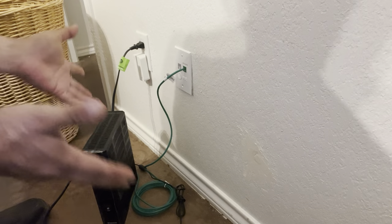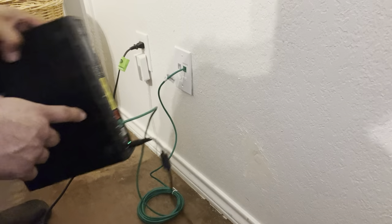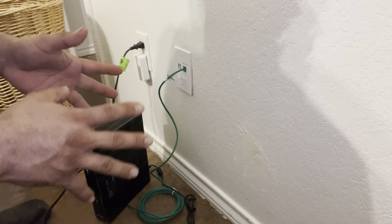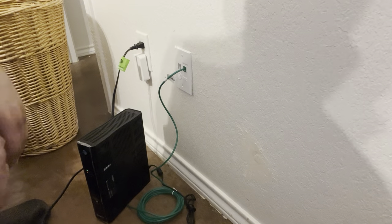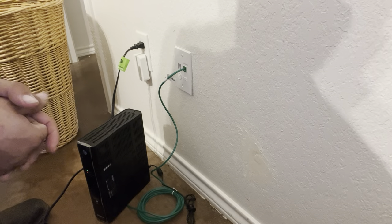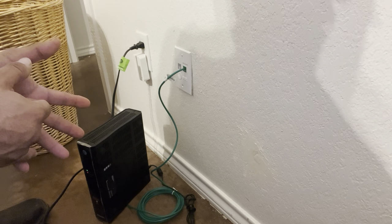Yellow is basically back-feeding the signal from here into the wall outlet, into a smart panel, and then into the other portion of your house. That's pretty much all I can say about this — it's as simple as that, as long as your account is ready and activated.